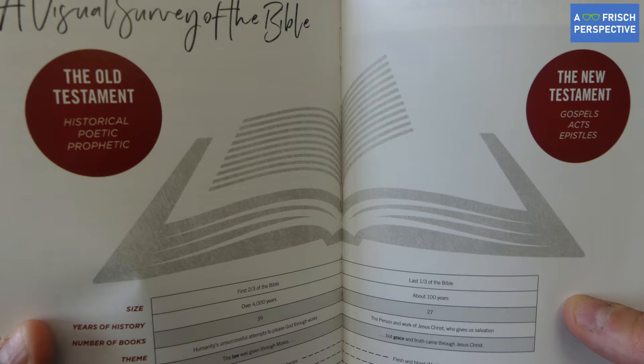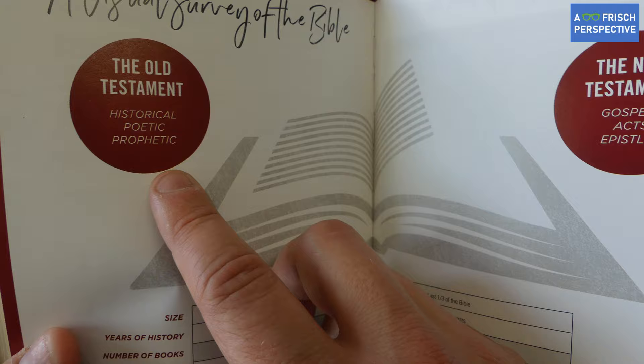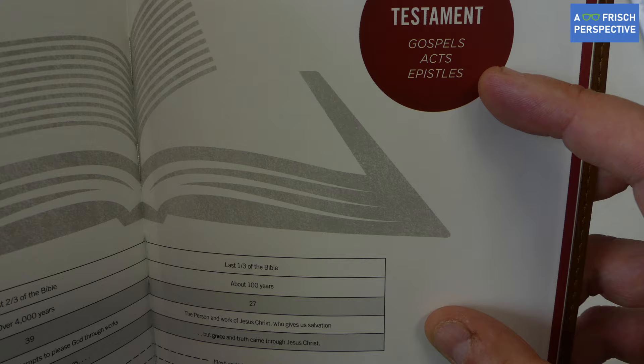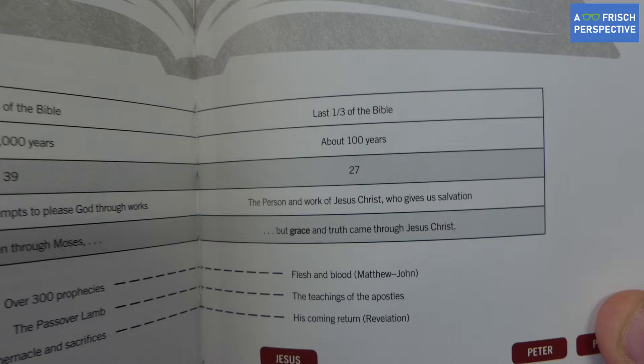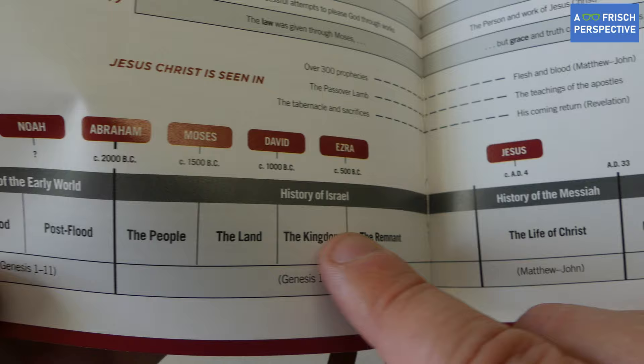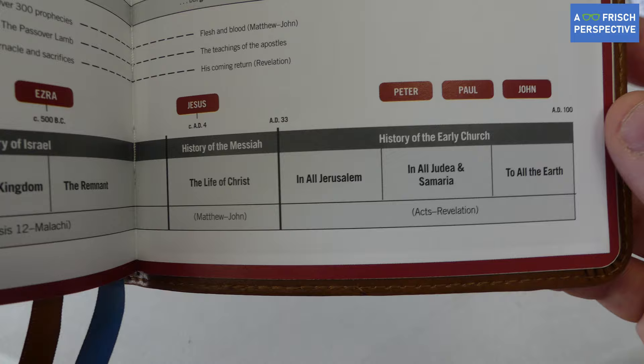This visual survey chart might be adapted from a chart in the Open Bible. It shows the Old Testament — historical, poetic, and prophetic books — and the New Testament, which includes the Gospels, the Book of Acts, and the Epistles. At the bottom there's a historical timeline of events and people throughout biblical history, along with the books of the Bible that correspond to those events, all the way through to the life of Christ and the birth and growth of the church.